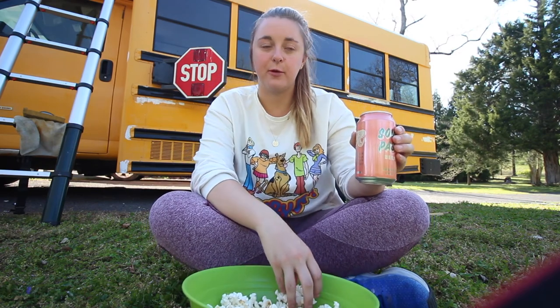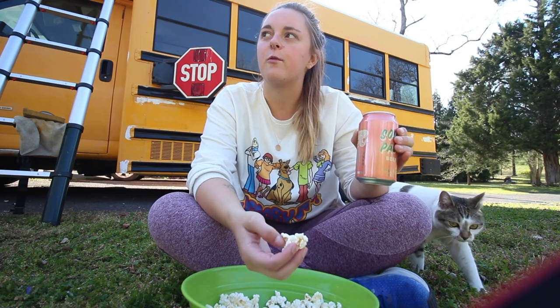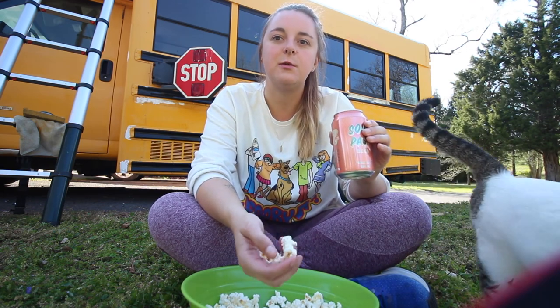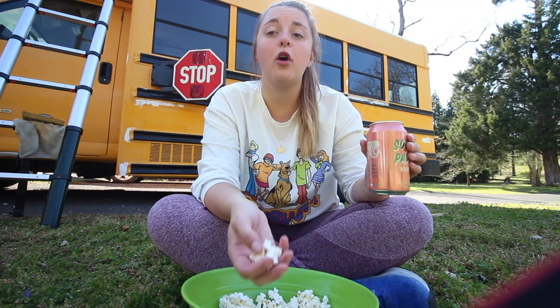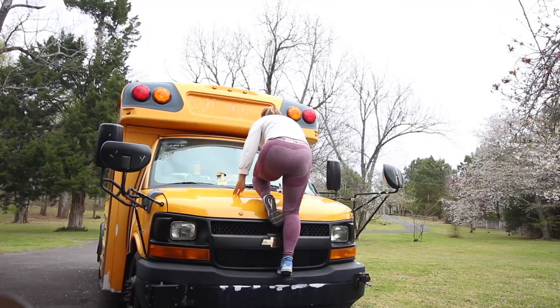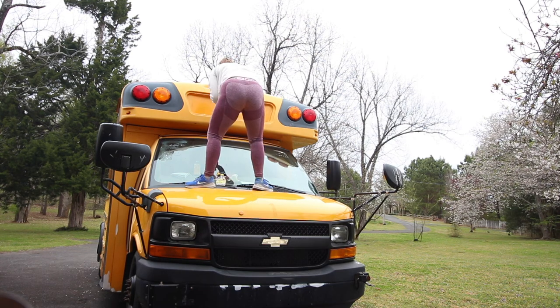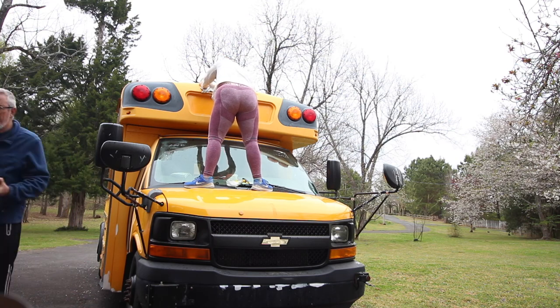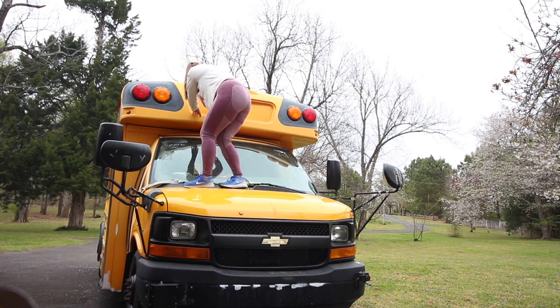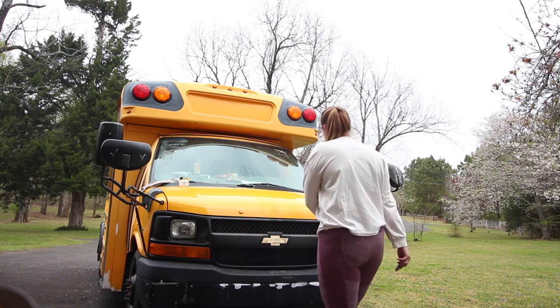Everybody always talks about how much this prep work on the buses sucks, and they were right. I think a huge part of it is psychological — you just want to add things to the bus, and instead you have to spend so much time and energy removing things from the bus. It doesn't feel as productive. It doesn't feel like you're moving towards this thing. I have to scrape more glue. I hate scraping glue. There's still glue on this bus, but I've spent so much time scraping glue that if it's there, it deserves to stay now.